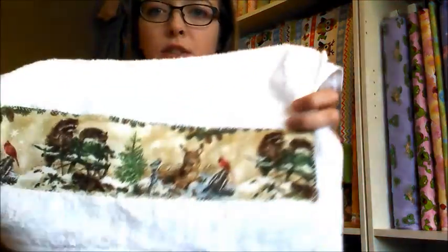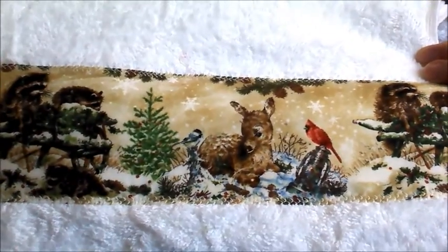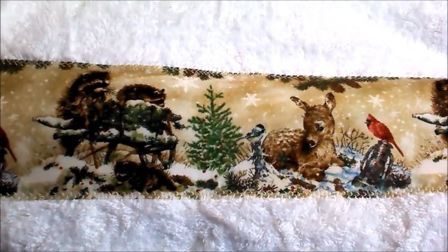Now the other thing that you can do as well is just use ordinary fabric. Another one that I did was with this Christmas print here, which I think is so cute. And that was just ordinary fabric — so that wasn't from a panel.